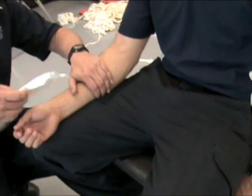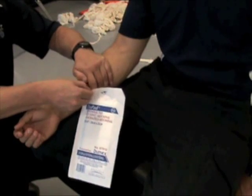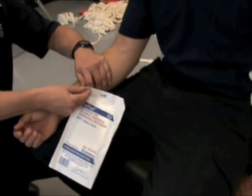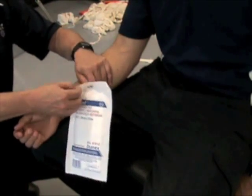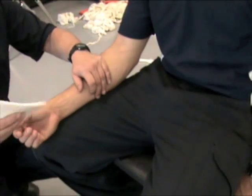Then I'm going to use a large enough dressing. Try to stay away from small 2x2s and 4x4s — you want something that's bulky and absorbent that can provide enough tamponade of the blood flow.